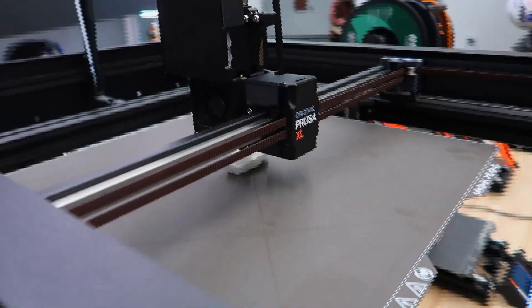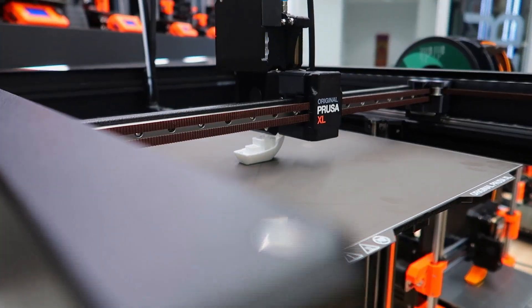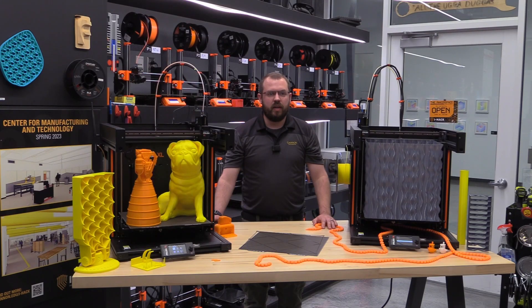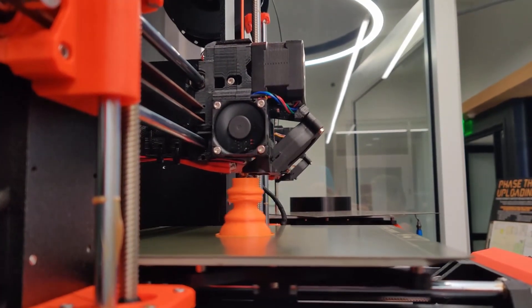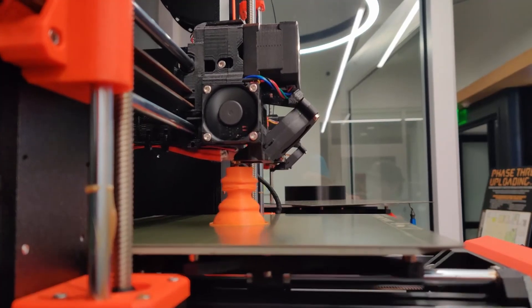The printer is based on a Core XY design, which means that the print head moves in the X and Y axes while the bed moves only in the Z-axis. This reduces vibrations and improves print quality and speed, as opposed to the traditional Prusa i3 bed-slinger style that must move the heavy build plate around on the Y-axis.